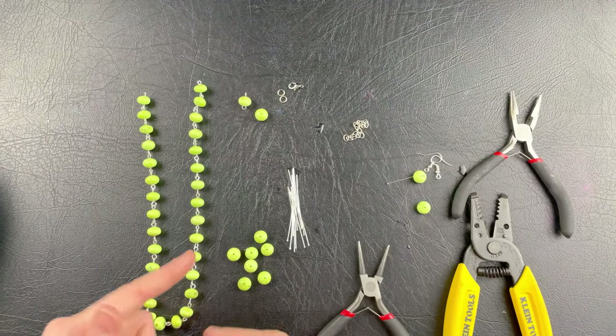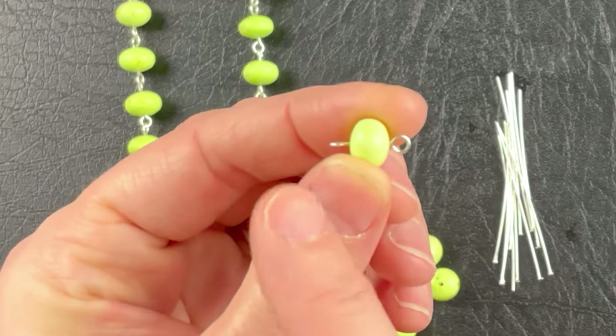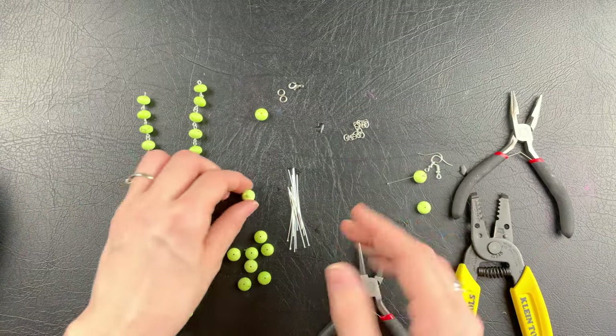So the main thing you're going to be doing over and over is making beads with a loop on one side and a loop on the other side — two loops. That is what you're going to be doing the majority of your time to make this jewelry set.